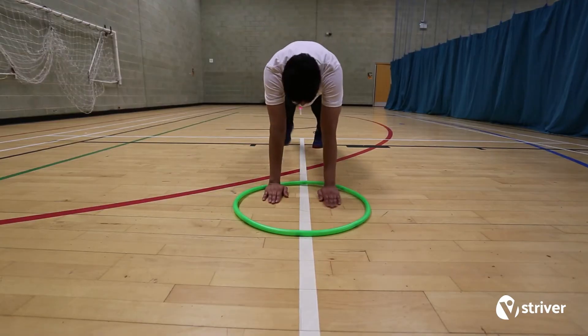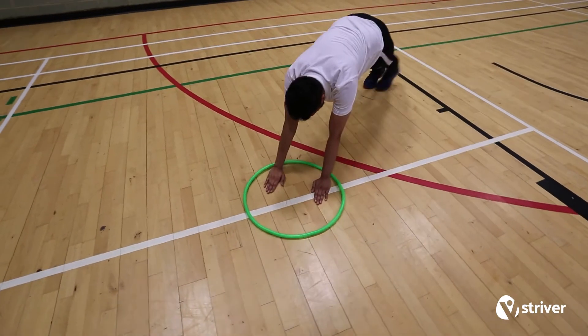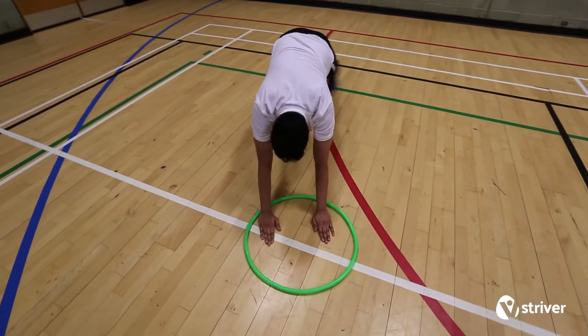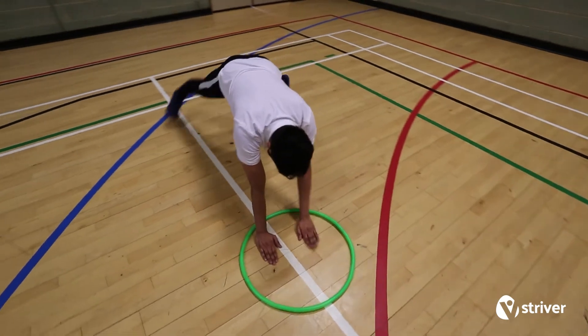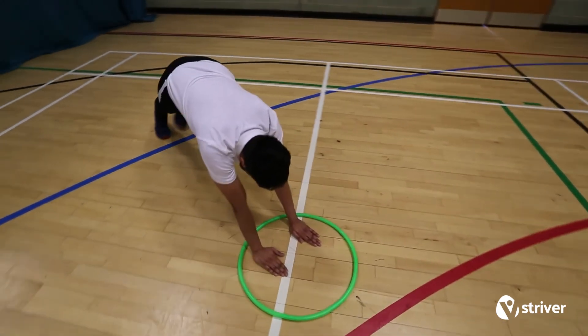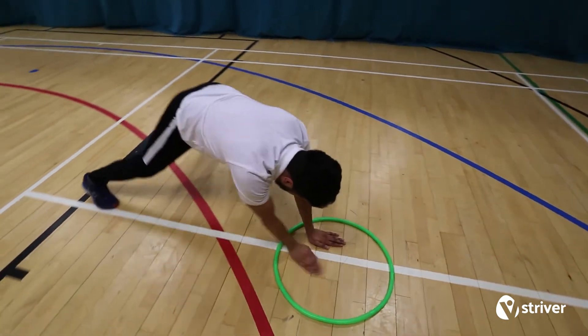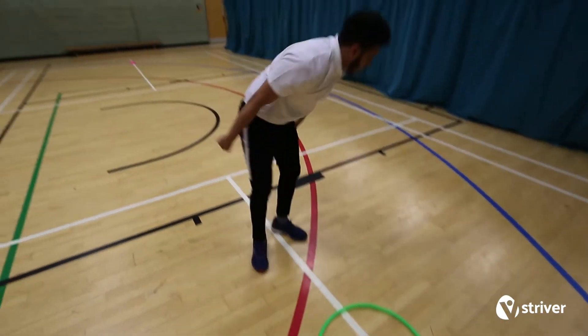The striver places two hands in the hoop and two feet out of the hoop. The striver completes one complete rotation of the hoop, using their feet to move them around. Once rotation is completed, the striver runs back to the start cone and keeps repeating until one minute is up.